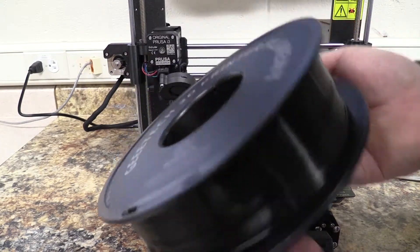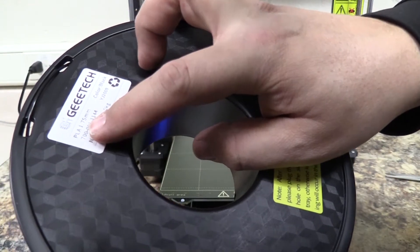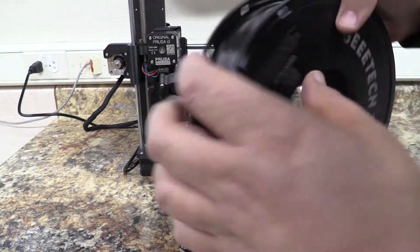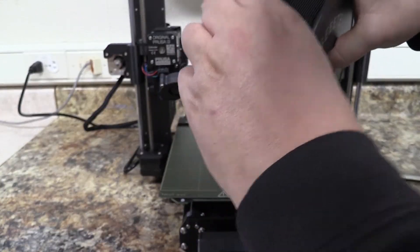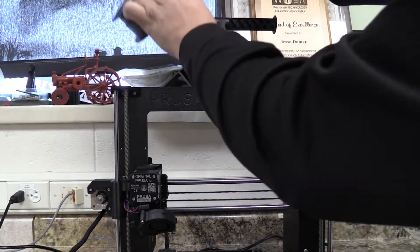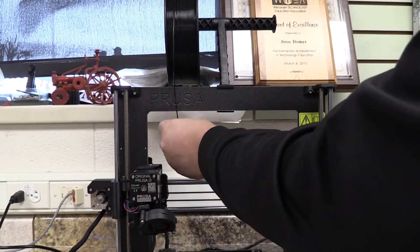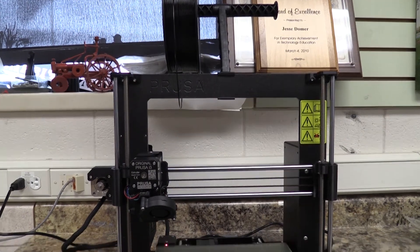So now we've got our black filament we want to put on. Looking at the sticker again, it's PLA and black. I'm going to find the end, make sure it's coming off towards the front of the printer here, go ahead and pull that out, stick it on the roll holding onto that end, and cut that end a little bit free. Okay, let's go ahead and do the load filament setting.